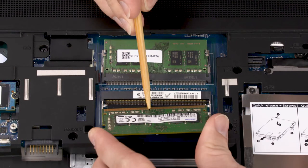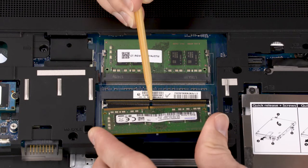When installing the memory module, be sure to align the notch in the memory module with the key in the memory module slot in the system board.